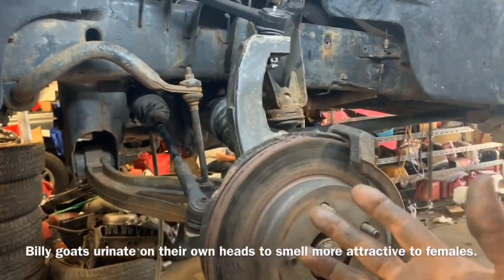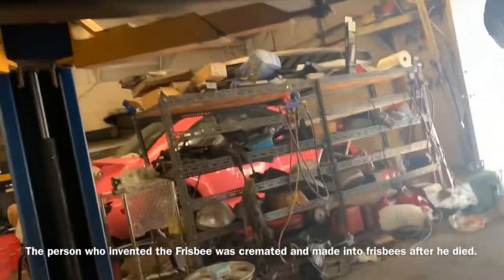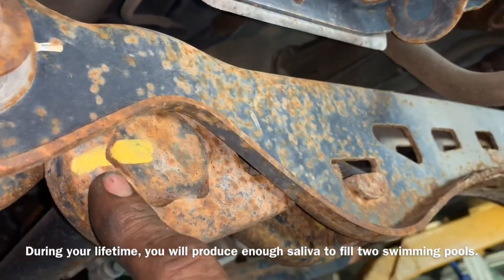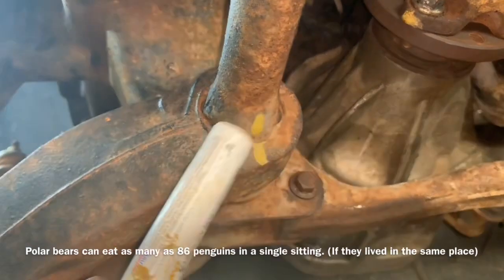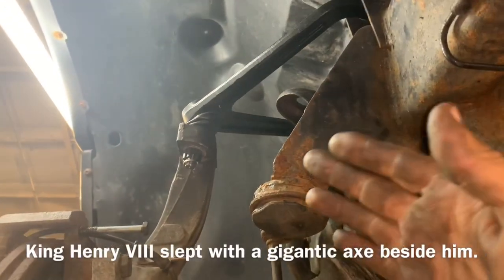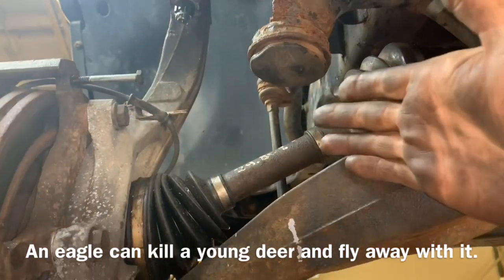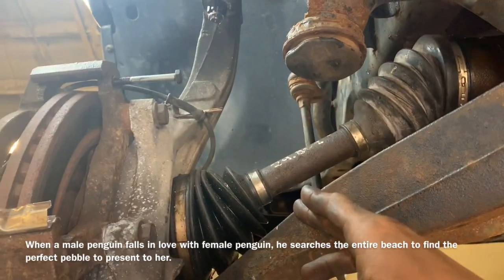This is our torsion bar and it's keyed. To make sure I don't make mistakes, I've taken a paint marker and marked where my bolt position was and where my key position was on the control arm. More than likely you're changing this lower control arm not because it's defective but because the bolt broke on your shock right there — I spent the last four hours trying to get that bolt out and still couldn't because we live in the rust belt.